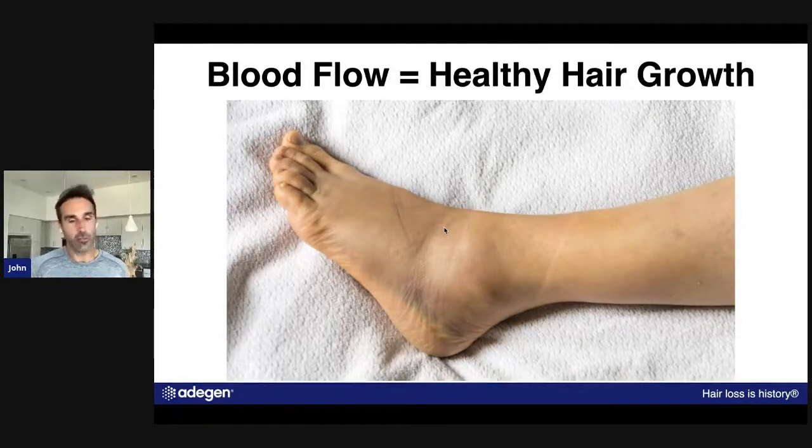Blood flow — if you guys have read the book — is the one and only cause of hair loss. There are so many things people talk about when it comes to hair loss, but it really comes down to one thing only: sufficient blood flow to the hair follicle.